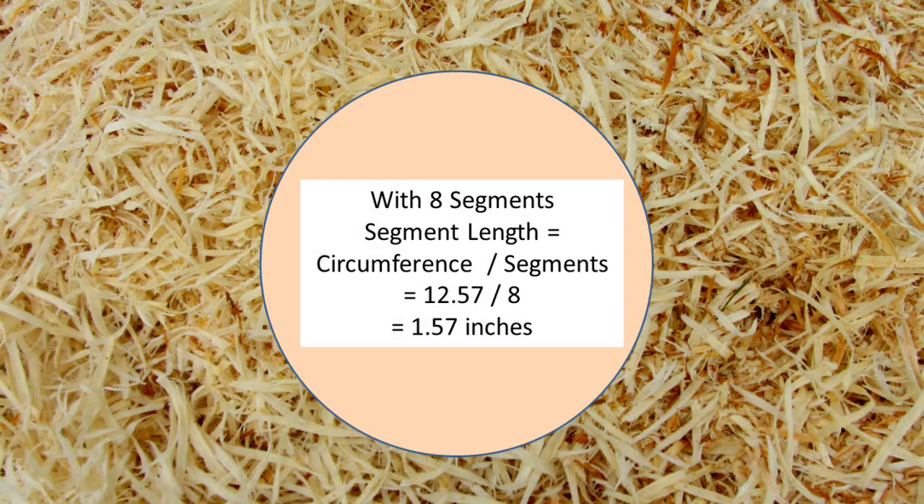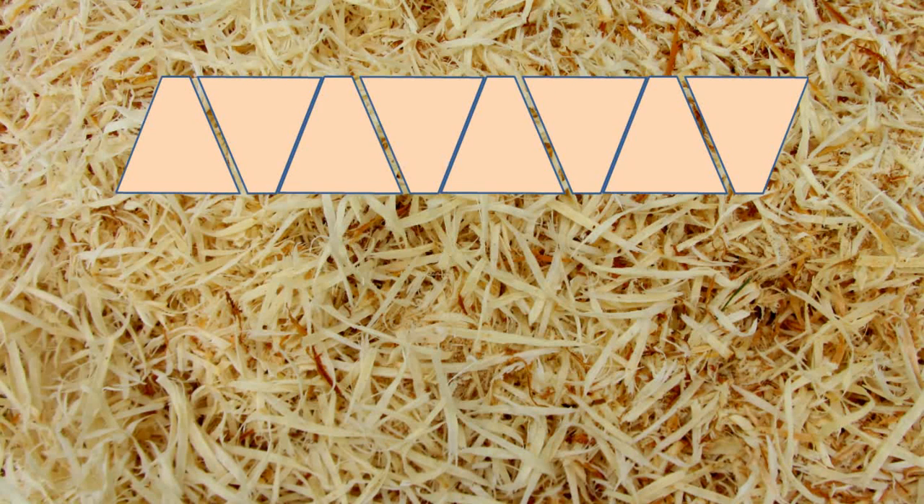For those mathematically inclined, this is not precise but is close enough. For an 8-sided polygon, divide 360 degrees by 8 for 45 degrees. However, since two segments make up this angle, each contributes half of 45 degrees. So divide by 2 — the saw angle is 22½ degrees.